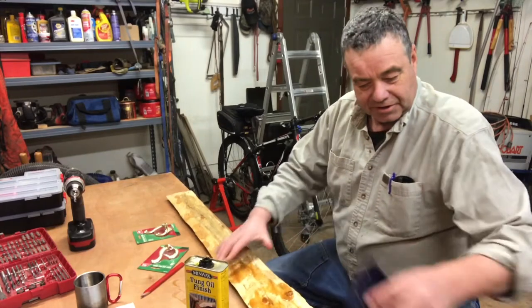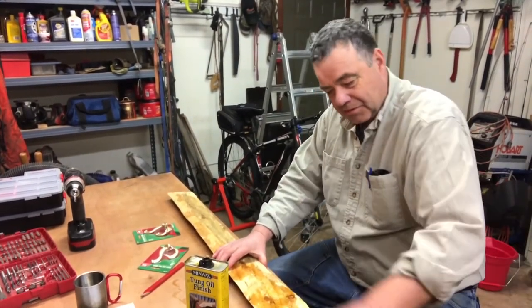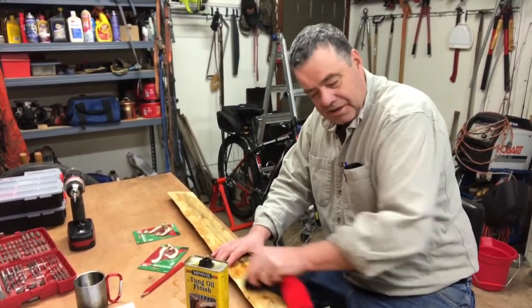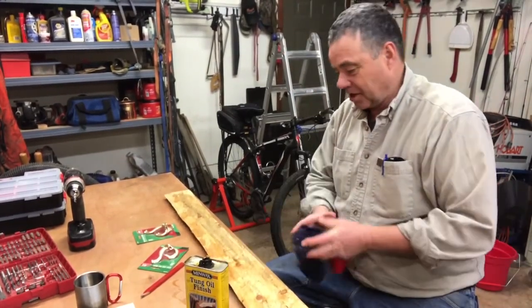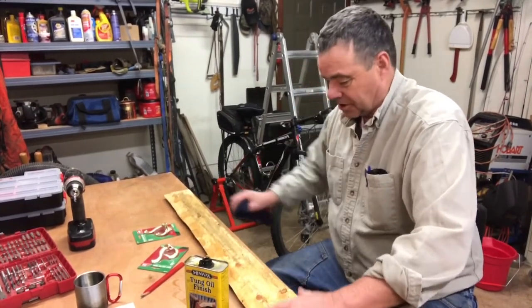Like I said, I cut this with my chainsaw mill. I'll do a public video one of these days showing how I've used the chainsaw mill to break down a log so you can use it for woodworking projects.